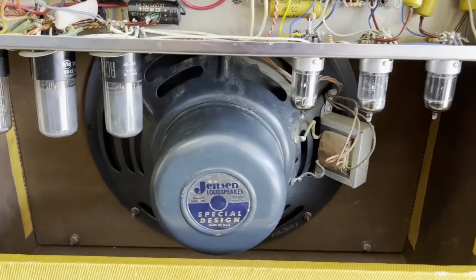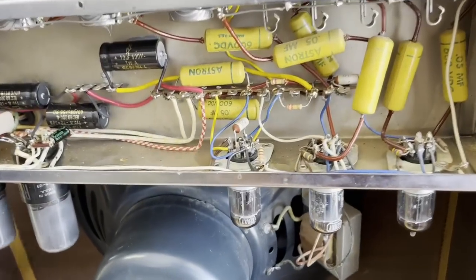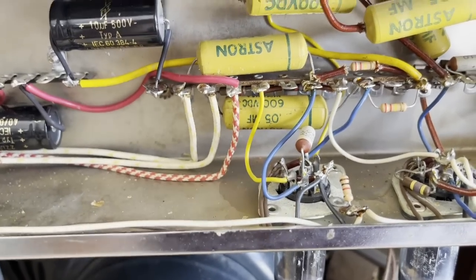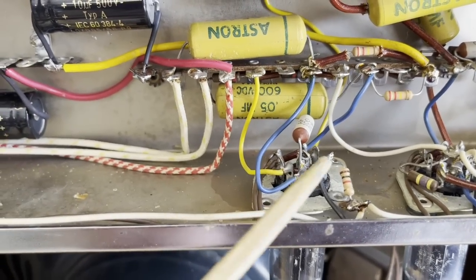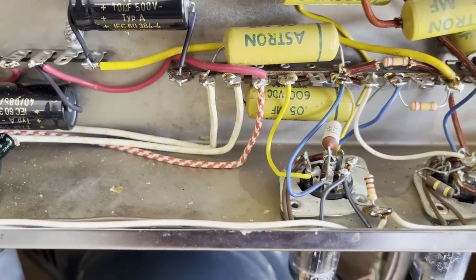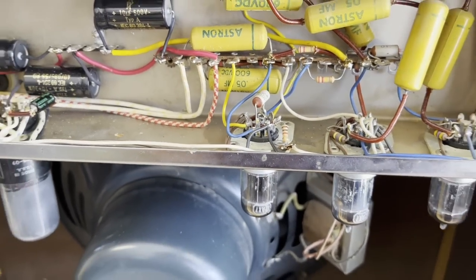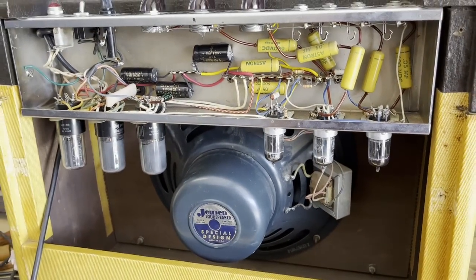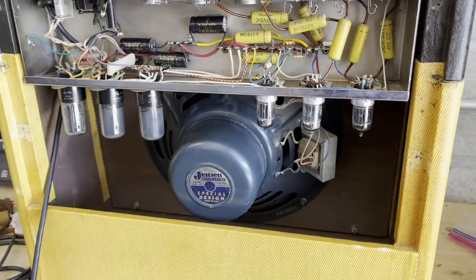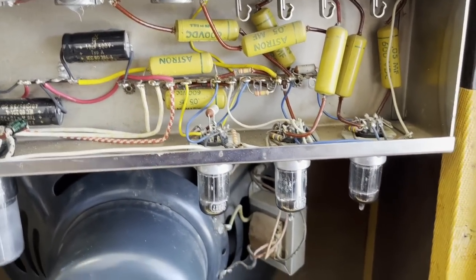Now all we can hear in the background is the mild hum of the power transformer. The crackle is totally gone now — so I replaced the two 220K resistors, which are the plate resistors for the phase inverter, but the crackle was still there after that. So my next order of operation was the cathode resistor. I replaced that 1K cathode resistor and the crackle totally went away. Crackle and hiss is gone, so the amp is super quiet now. That is the last issue that I had to resolve. And one more thing I forgot to mention — none of these Astron coupling caps are leaky, so they're all staying in, which is super awesome.